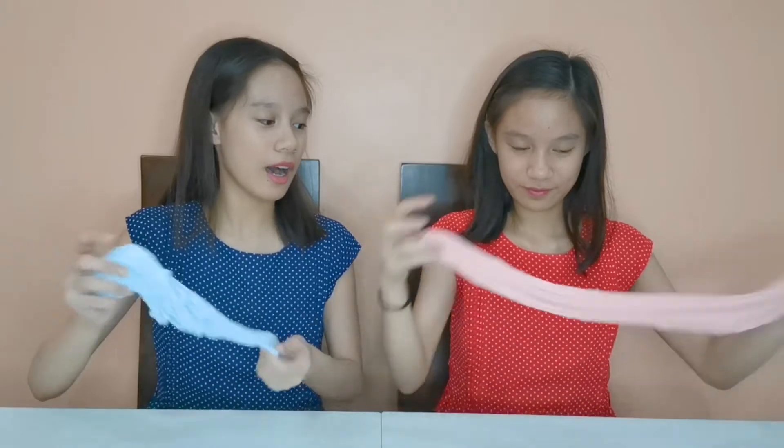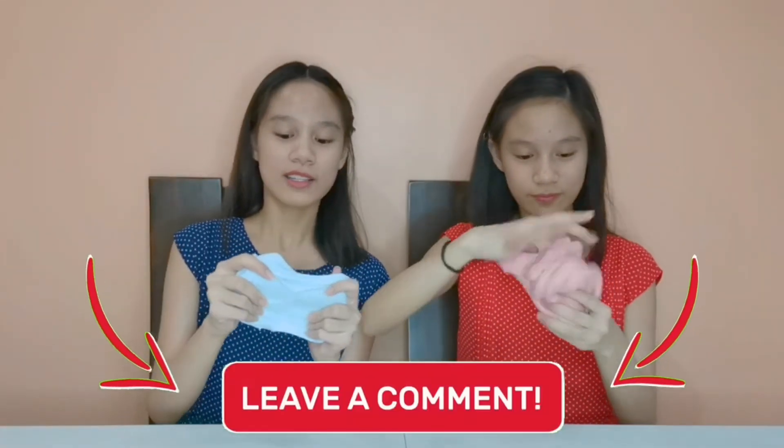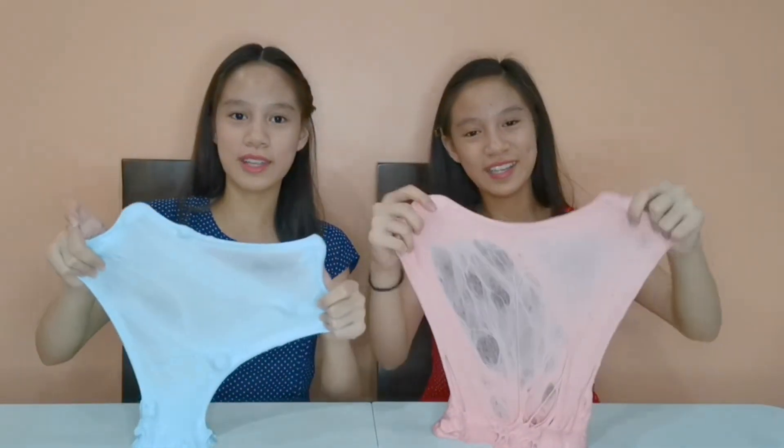Make sure to comment down below 'TwinTastic Dessert' if you guys want us to make this ice cream scoop type of slime! We're almost at 1,750 subscribers on YouTube — almost 2K! The giveaway winners for our slime supplies giveaway will be announced soon. Keep on inviting people to subscribe to our YouTube channel and join our giveaway for a chance to win prizes! Comment hashtag TwinTasticDessert if you think we should sell these beautiful dessert slime creations. Thank you for watching — hope you enjoyed! See you on the next slime journey. Bye!